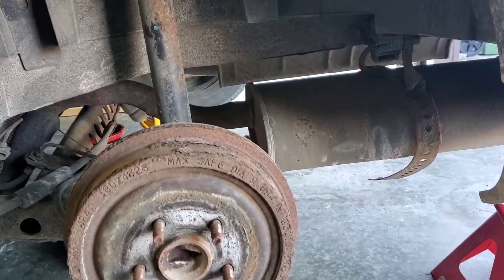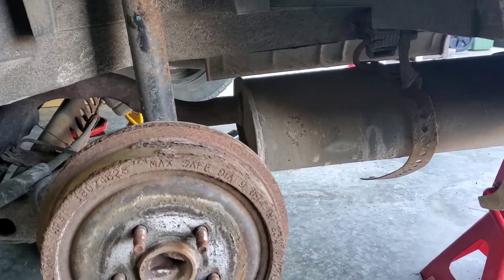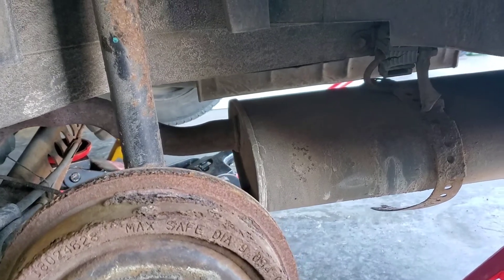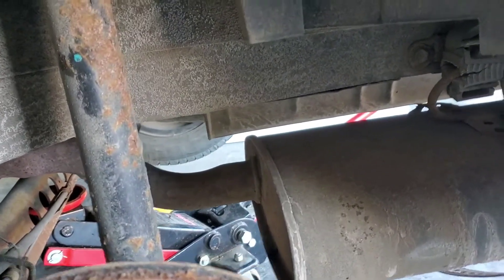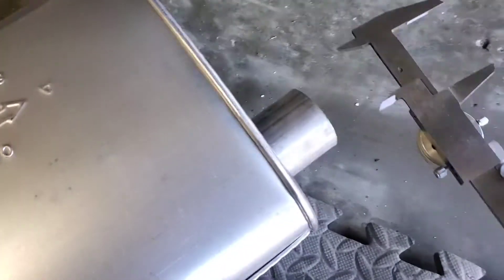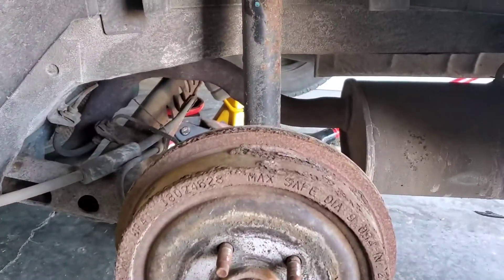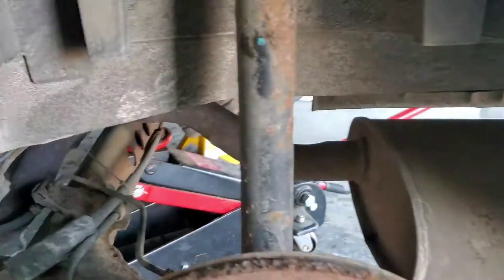Thought I'd bring you along for the journey of saving my hearing on this old Cavalier. I'm pretty cheap, so we're gonna see if I can replace the muffler on this thing - it's got like a six-inch hole in it, I can't stand it. We got ourselves the finest quality Rock Auto can provide. It's two inches and should just slide right on, probably more difficult than that but we'll see. The key is don't panic. Got my fire extinguisher because we're going to be doing some cutting, so let's get into it.